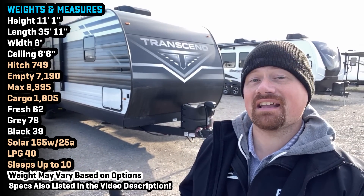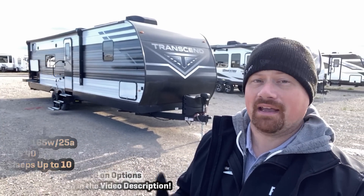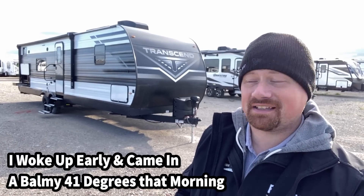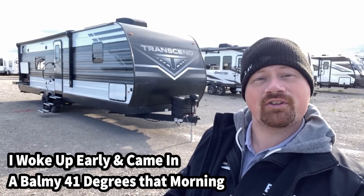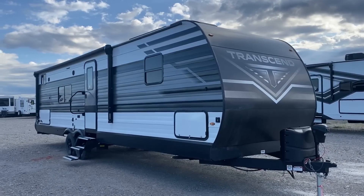Hello and welcome everybody — Joshy RV Nerd with Bishop's RV out here in gorgeous Kalispell, Montana. I got my hands on a Transcend floor plan that's new to me — I haven't had a chance to record this one before. I thought maybe you'd like to see it, because once again what Transcend has done here is they've just cranked the originality knob up to 11.